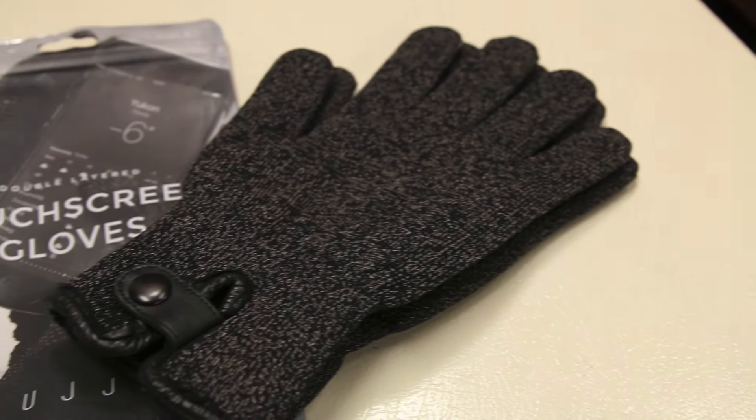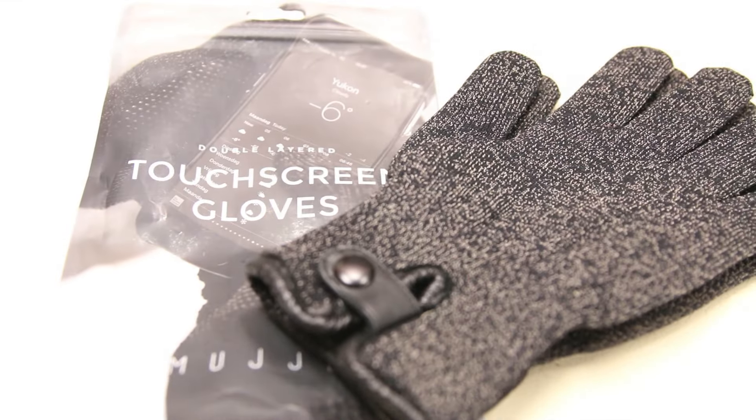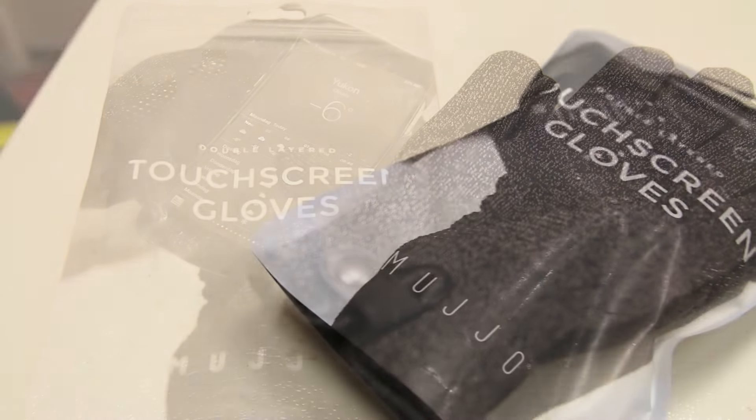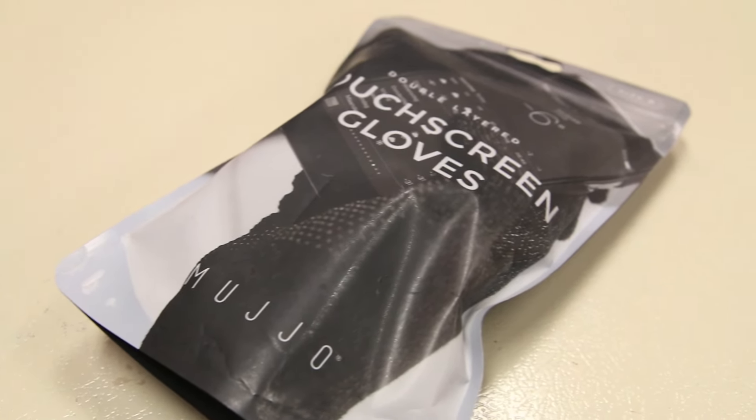What's up guys, Randor Razor here with another tech video. Today we'll be checking out the Mujjo Double Layered Touchscreen Gloves. Without further ado, let's slice these open, test them out and give you guys my quick in-depth review.